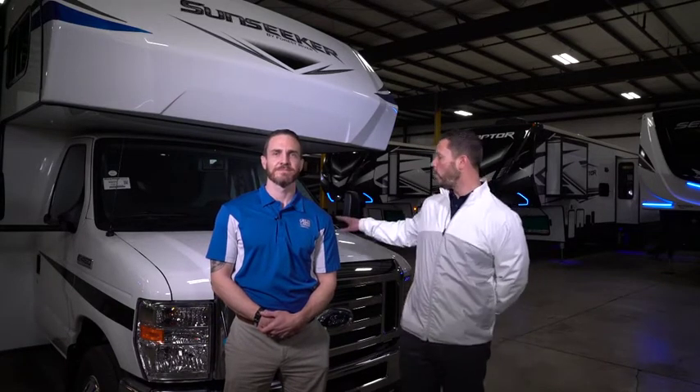Hey guys, Jared from Terrytown RV. I'm here with Charles Holley from Great Lakes Chemical. Today we're going to show you a whole bunch of simulated environmental issues that your RV could encounter in use, show you a way to protect it, and show you what we got for you.